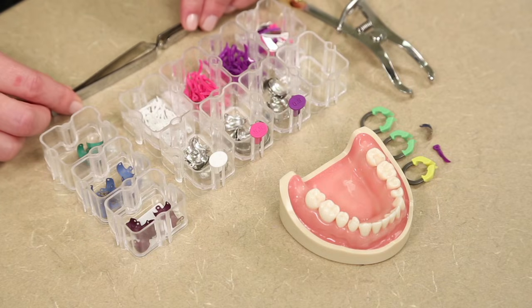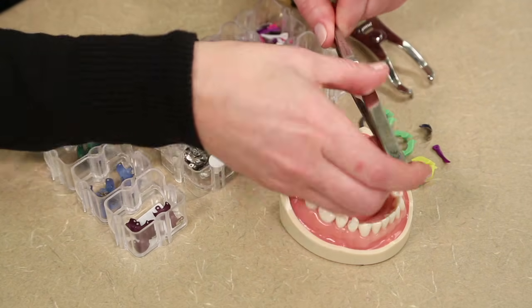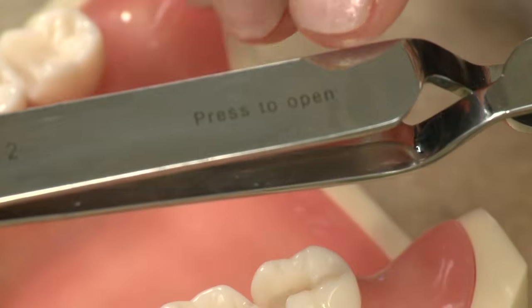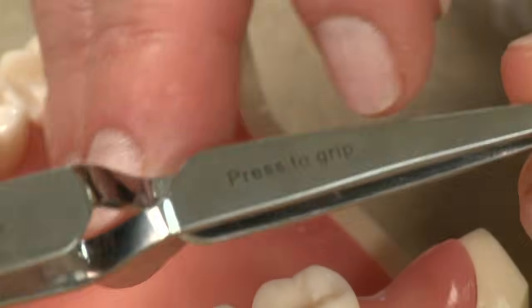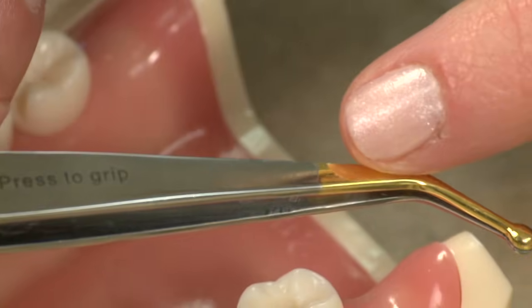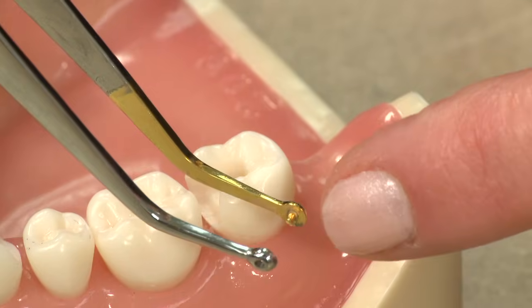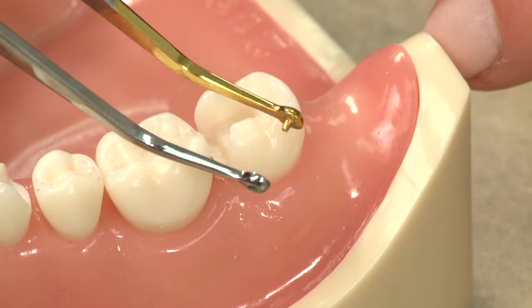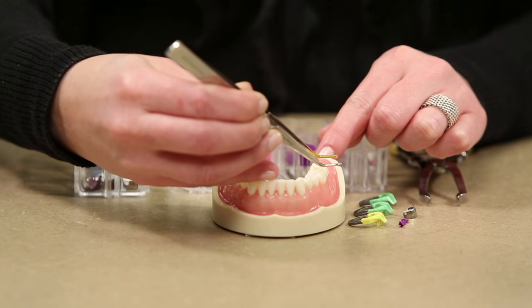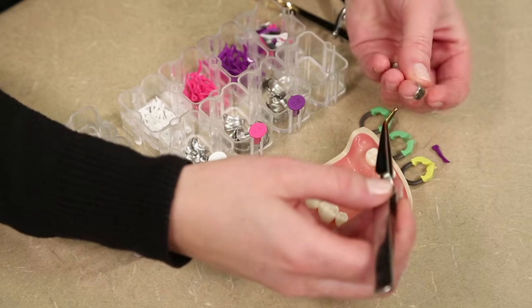Everything that you will need is included in the starter pack. We have a pin tweezer, which up here says press to open, and down at the bottom says press to grip. There's a gold side which would identify where the pin is located, and you can see there's a little gold pin that sticks out. In all of our consumables, you'll find a little hole, and that's going to fit in our pin tweezer.